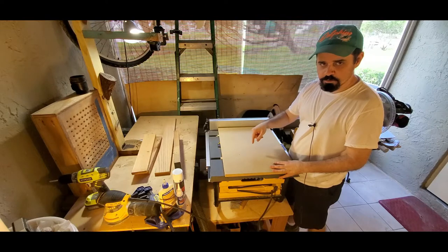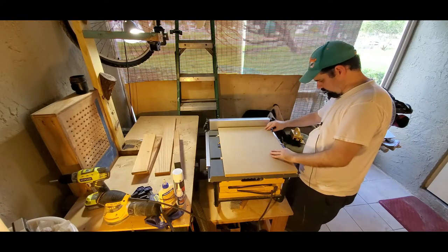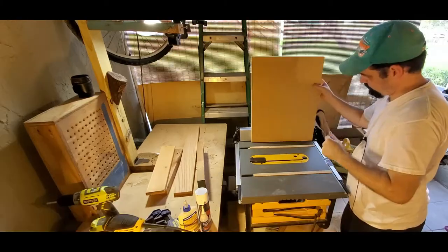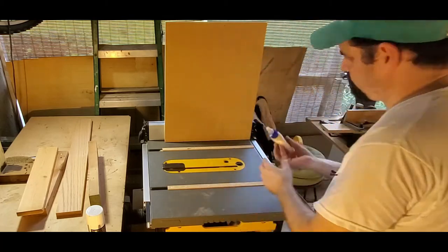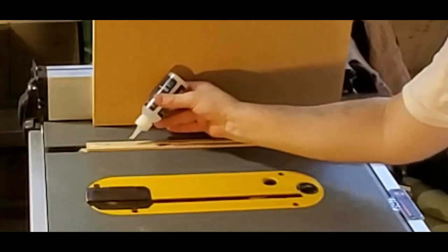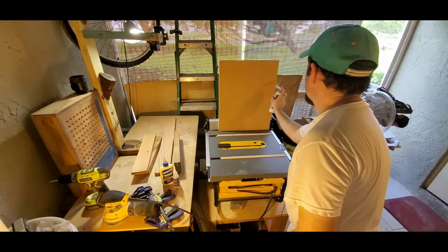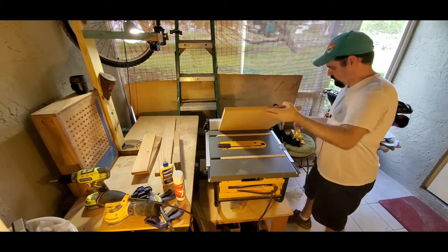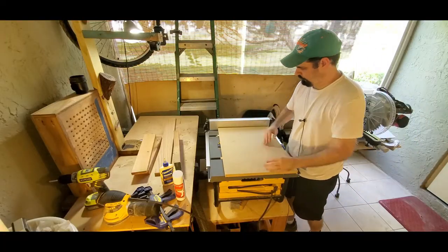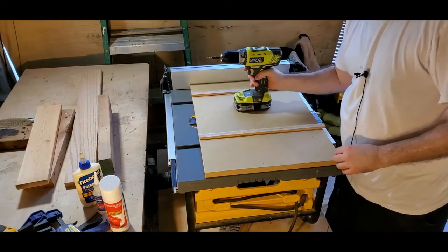To attach the runners, I'm going to put some wood glue and some CA glue, then lay this on top, let it dry, then flip it over, pre-drill with countersink holes, and put in some screws. Then we're going to add the front and back supports — I'll probably use red oak because it's a hard, sturdy wood. Let's get that CA glue on and make sure this is lined up. Just a couple drops along the runner and a quick hit of accelerator.